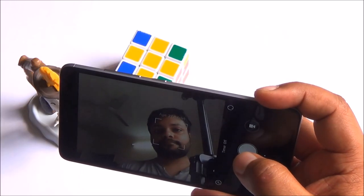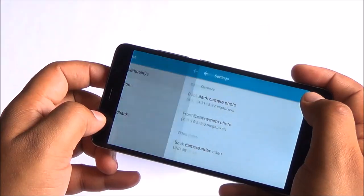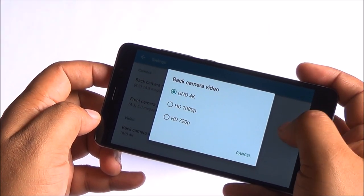Colour reproduction was good. And there's one kicker here — this phone can actually record in 4K, but not with the default camera app. You would have to install the Google Camera app from the Play Store.